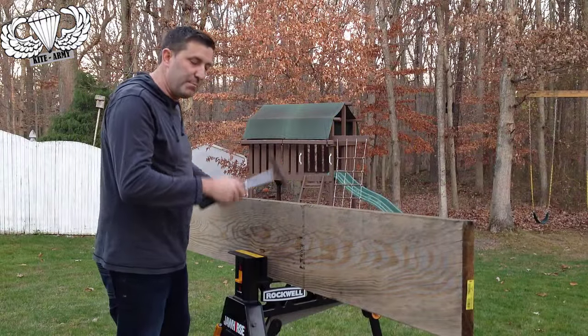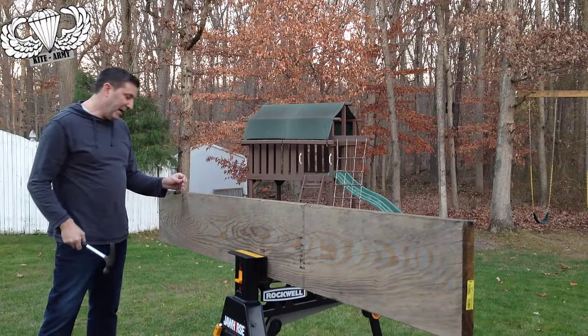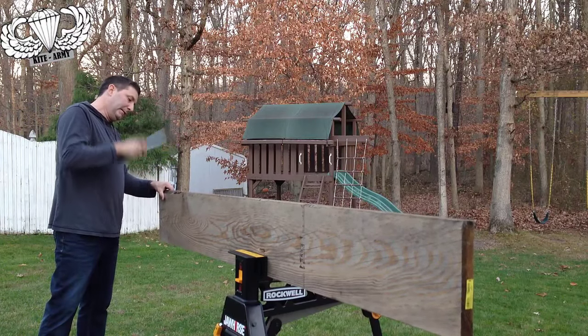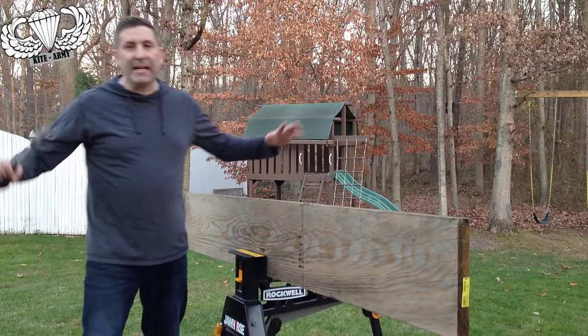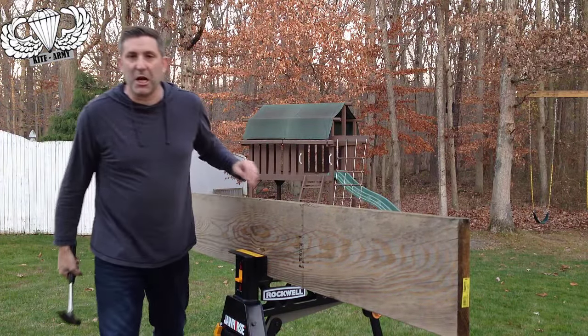I've got a 10-foot piece of wood material in the Jaw Horse, and I want to show you that even hanging out all the way to the ends here, it's super easy to drive a nail — no problem. If you needed to make a cut down there, no problem. It means a two-man job becomes a one-man job with the Jaw Horse.